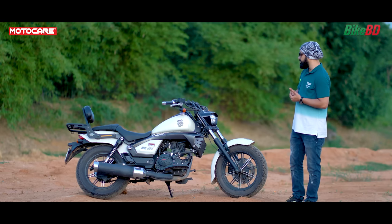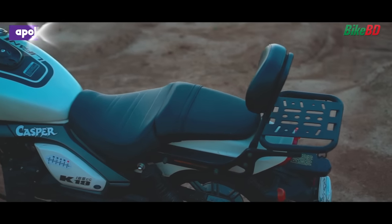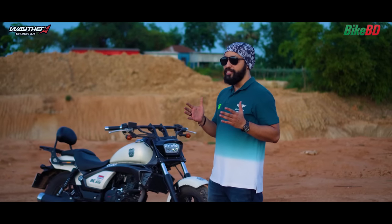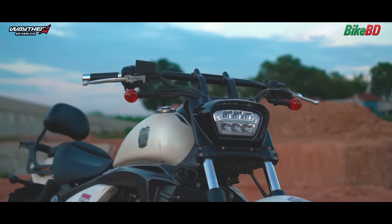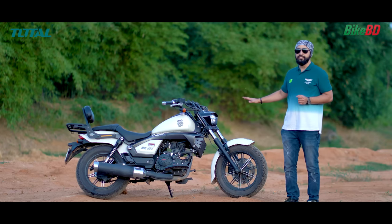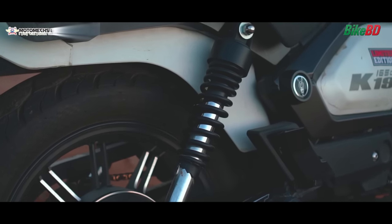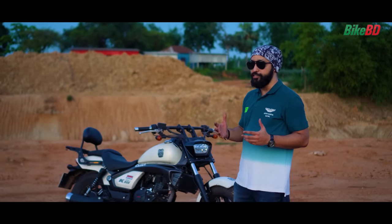The third advantage is the sitting position, which is very comfortable especially on long highway rides. It reduces back pain significantly. This bike also has a liquid-cooling system. The 165cc engine generates a lot of heat, and the liquid-cooled engine helps manage that. On long highway rides, the engine maintains performance without dropping due to overheating.